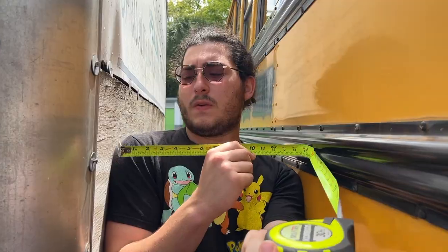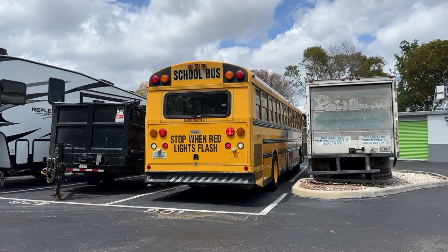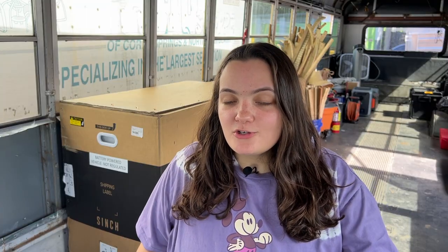How are we going to get this thing out of here easily? We have about this much room on this side, so we have to be super careful when we maneuver. You guys obviously saw how difficult it is to maneuver this bus in tight spaces, and it's even harder to find parking.